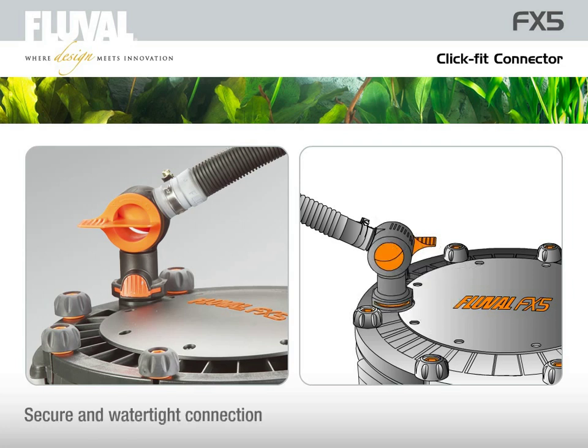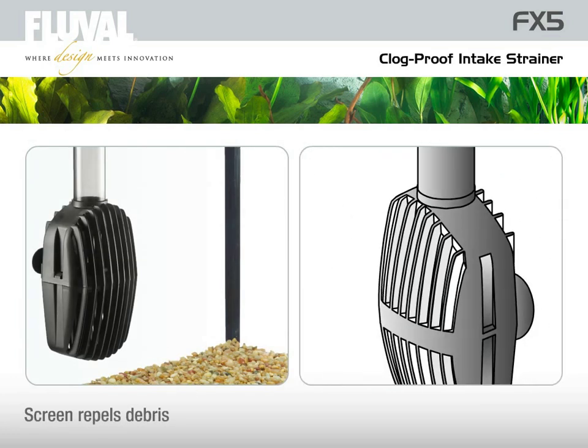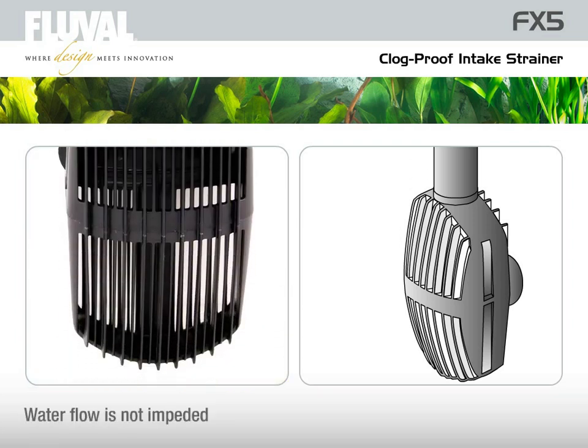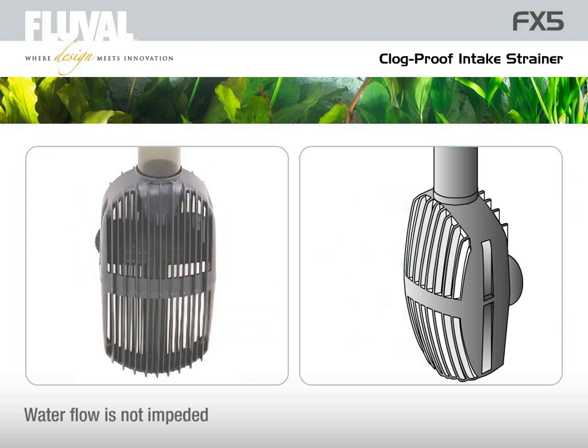The wide rounded mouth of the FX5 intake strainer is designed to siphon water quickly. Covered by a fine screen that's beveled to repel debris, it is virtually clog-proof, avoiding a buildup of solids that could impede the water flow.